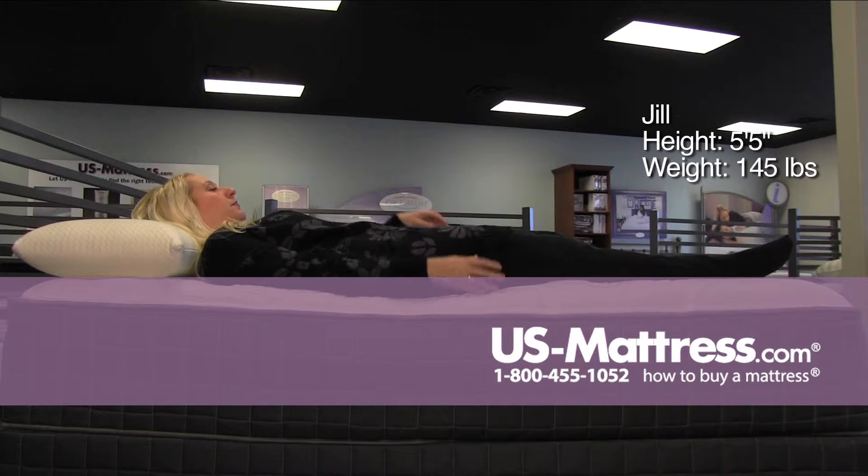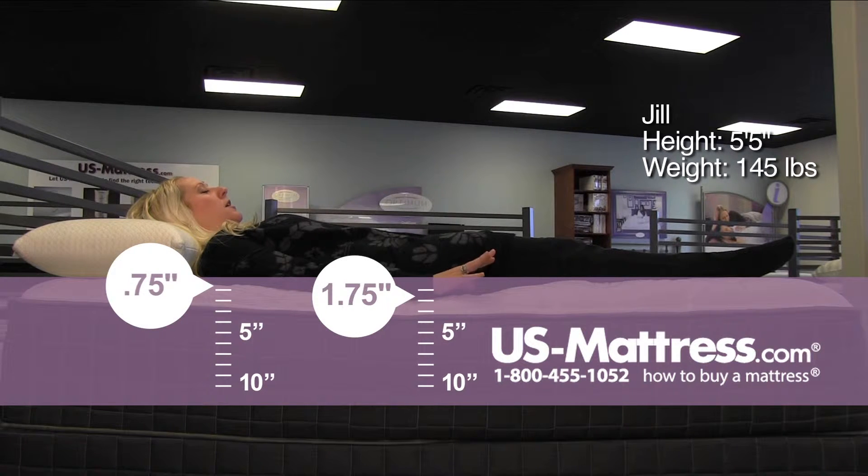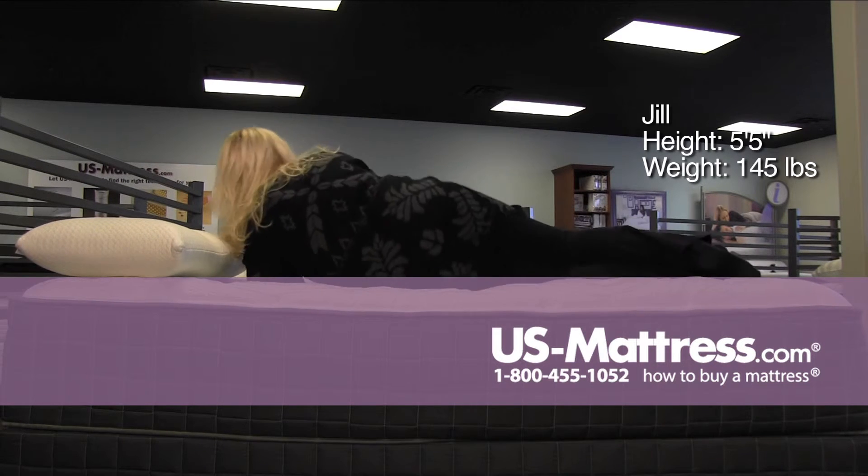On my back, very even support. True medium comfort. Shoulders, hips, and feet are very supported. It's got a good, solid foam feel to it without being too hard.